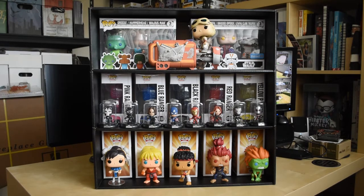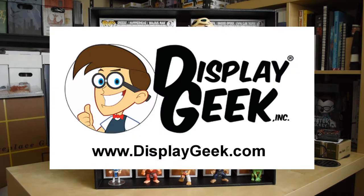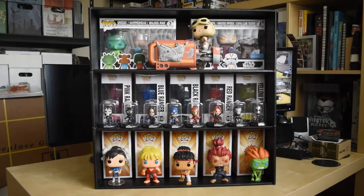I needed a way to display my items, specifically my loose figures and my Funko Pops. So I was looking through Instagram and I found this company, DisplayGeek. They had a really cool way to display their Funko Pops and their items, so I jumped on it and got one of these.